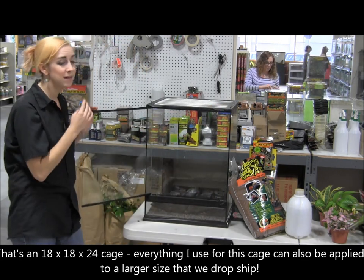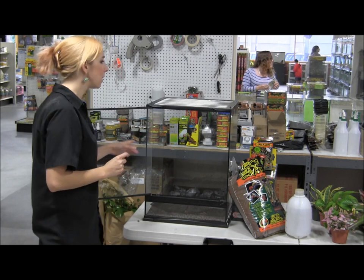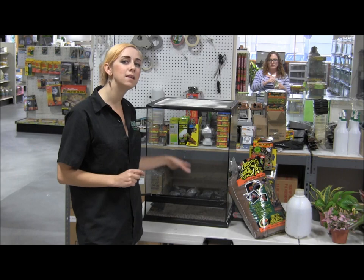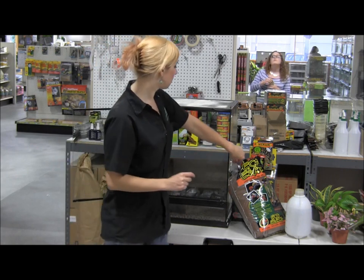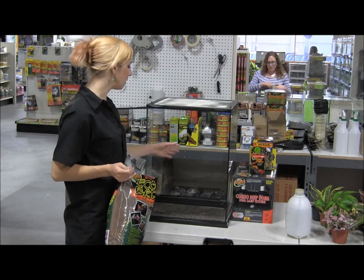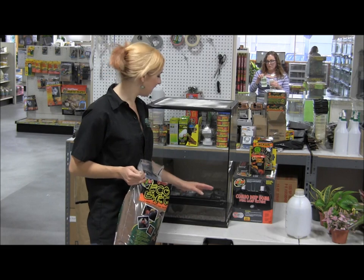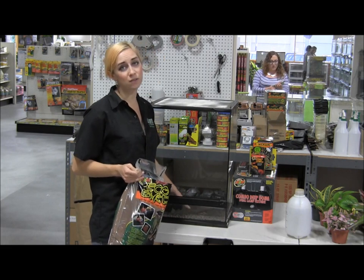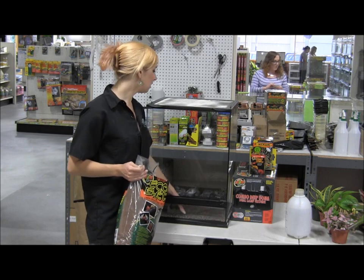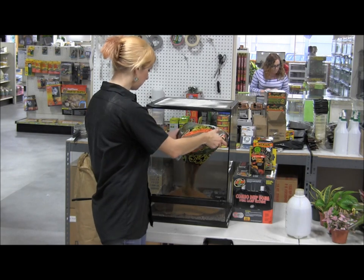If you're keeping any smaller species — I kept dwarf day geckos in a cage this size — the nice thing about it is that the solid door gap is small enough that if you end up hatching any babies in here, they can't escape. I'm going to set this up as a naturalistic terrarium or a living vivarium. I've already got a layer of Hydrotone in the bottom, and then a Zoo Med 18x18 inch plastic mesh sitting on top to keep the bedding from getting into the drainage layer.